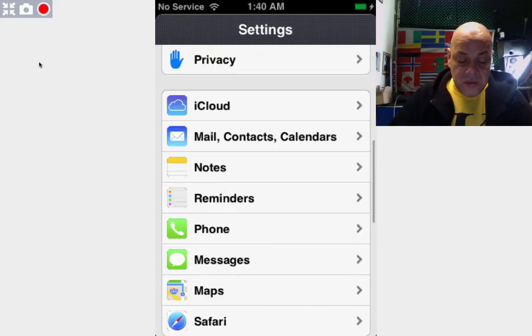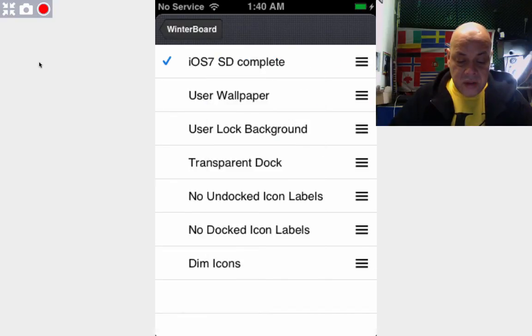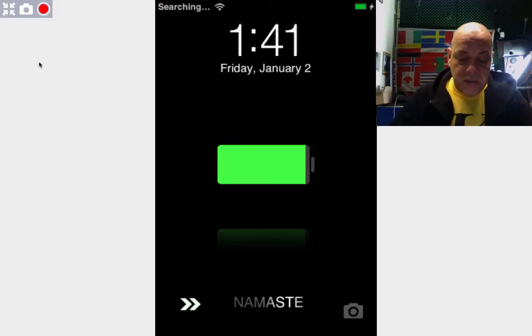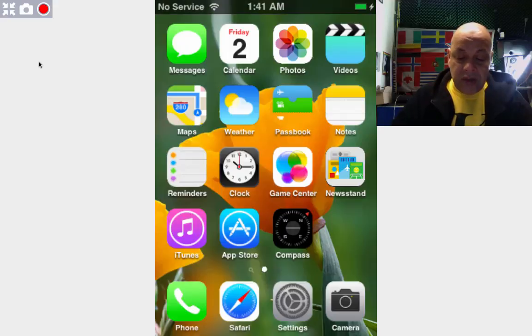Maybe I can do something in Settings with the blurring of the dock. Let's take a look. We go to WinterBoard, select themes, dim icons, no dock label, transparent dock — maybe that. Let's respring. Okay, there she's back. Let's take a look at the dock. I'm not getting the transparency for the dock, but I don't really care.